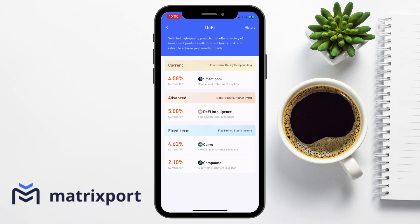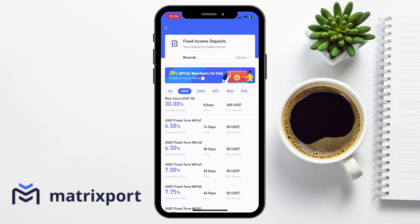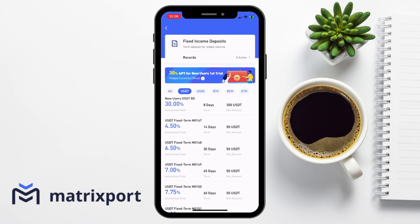These are split between DeFi, fixed income or smart rent. With DeFi, there are a few high quality projects that you can deposit into. Fixed income allows new users to earn 30% on their USDT over eight days, with a minimum deposit of 300 USDT. Or you can also view the rates, the number of days which is how long you need to deposit your crypto for, and the minimum deposits available for each different product. The rates will increase here the longer that you deposit your crypto for.